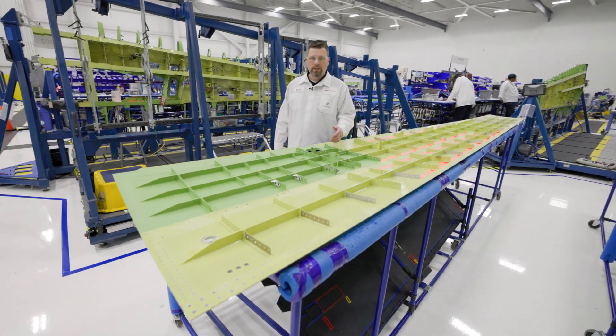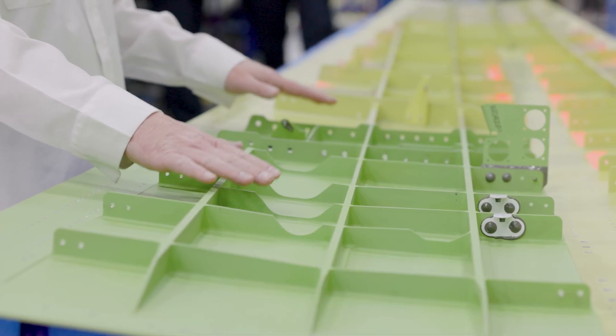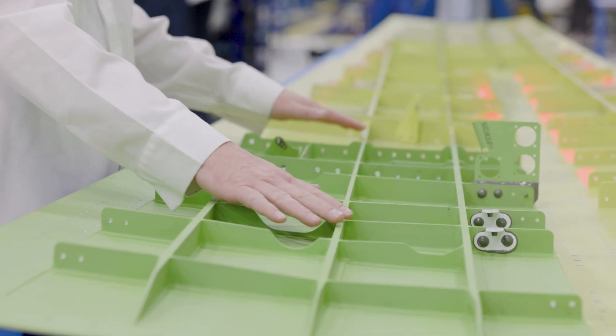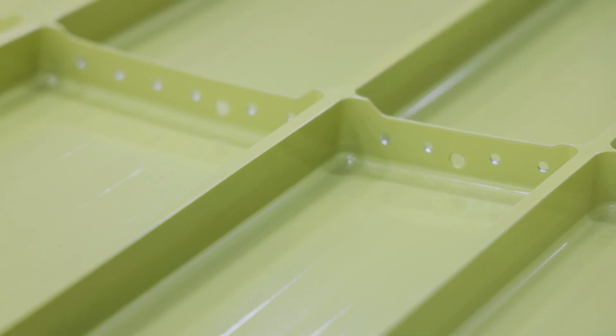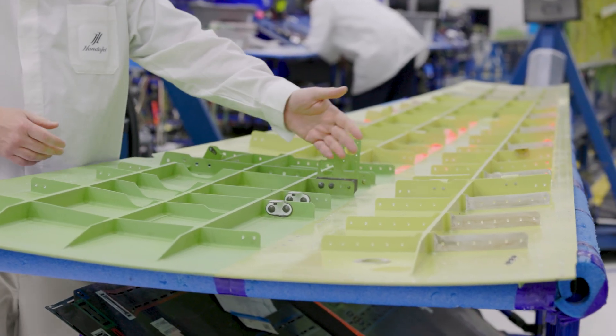This is our upper wing skin. This entire part is milled out of a single block of aluminum. The advantage of having this single piece milled is we don't have to shoot fasteners in all of these in order to hold them onto the wing skin. This reduces the number of rivets on the outer wing, which helps increase our laminar flow and makes the wing lighter and stronger.